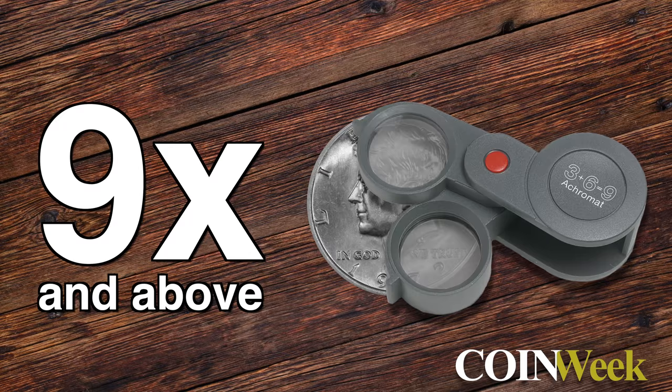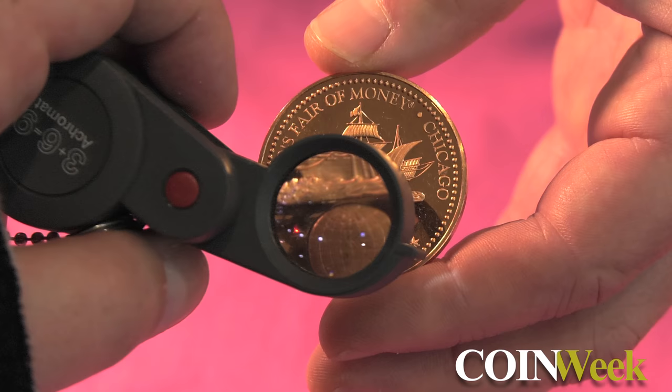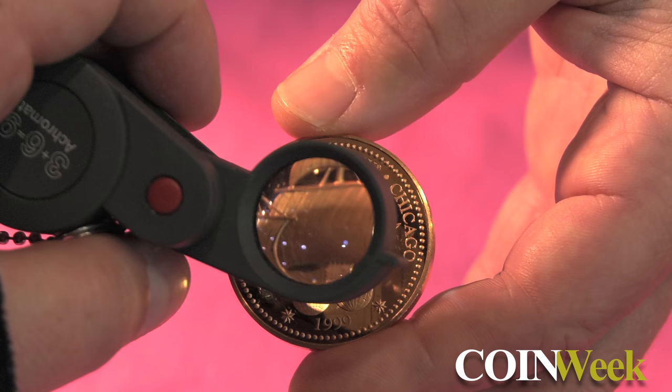And a 9 or 10 power and above? When you start to notch it up to 10, 12, 15, and 20 times, then you are looking at the dates of a coin. You can really inspect and see if there's a double die strike on it, or see if there are some scratches. That's really how it ends up being used.